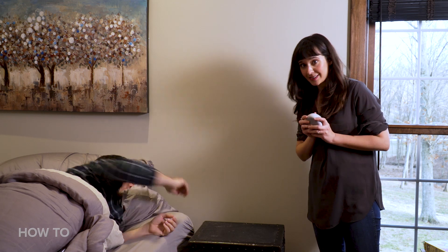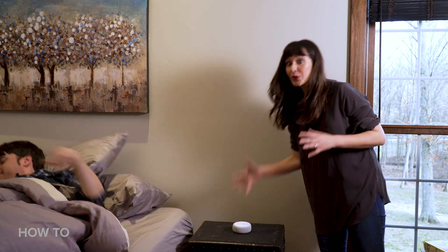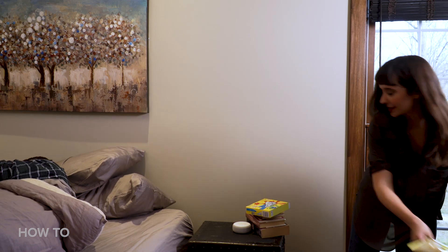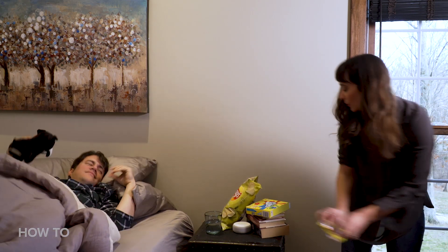So this Echo Dot With Clock is going to go on this nightstand right here. Fortunately, it's small enough that there's still plenty of room for books, snacks, water, and pretty much anything else you'd want.